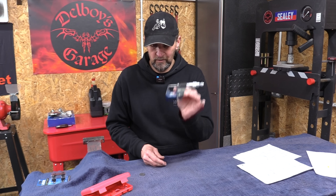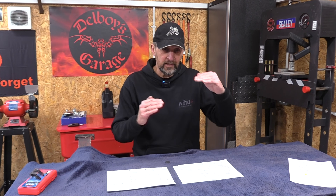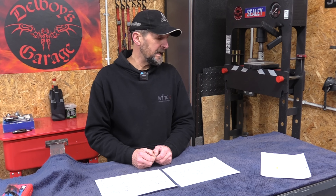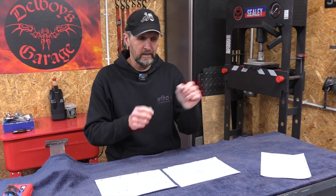Once we've recorded the gap and the shim size, we need to determine what new shim is required. This is how your technician at the dealership does it: the spec is 0.15, it measures 0.05, so it needs 0.1 added to the clearance, therefore reduce the shim by 0.1. The shim comes out — it's a 285 — he needs a 275. He goes to the box, picks up a 275, checks it with the mic, pops it in, job done — moves on to the next one.